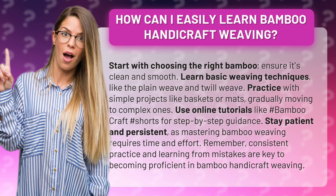Remember, consistent practice and learning from mistakes are key to becoming proficient in bamboo handicraft weaving.